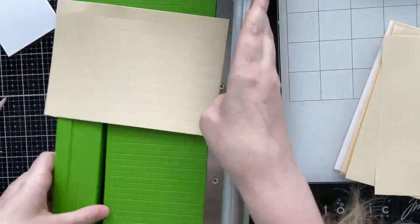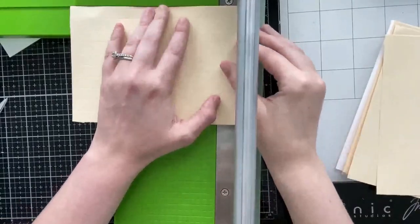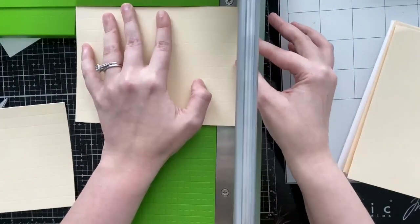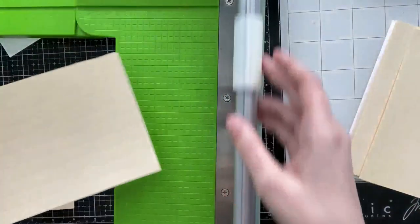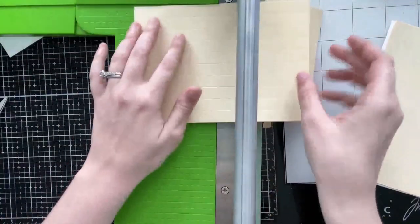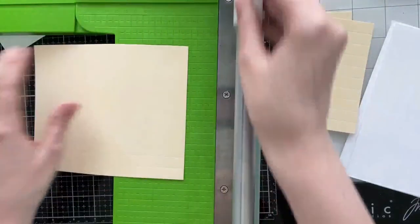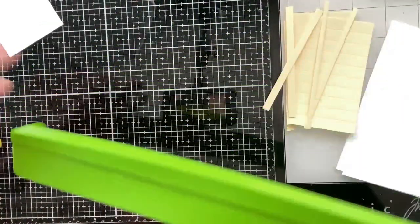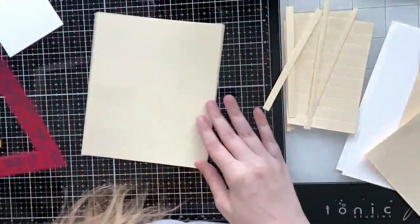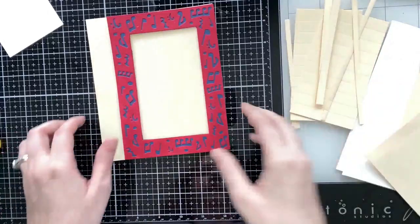I cut my base pieces from cream cardstock and I'm going to trim them down a little bit. I want a card that's slightly smaller than an A7 so my cover plate completely covers the front of the book. I have my accordions here — I'm cutting two of them down to six and a half inches and the other two down to four and a half, cutting on the long end, so all of them are five inches wide. I'm also cutting my front and back cover to six and three quarters — so the pages are a quarter inch smaller than the covers.